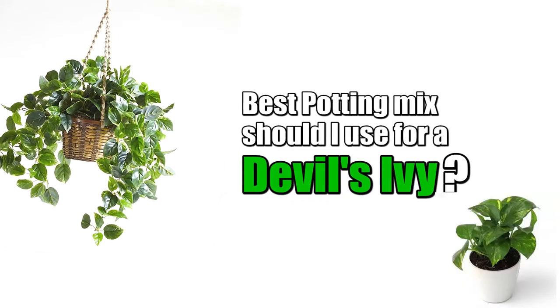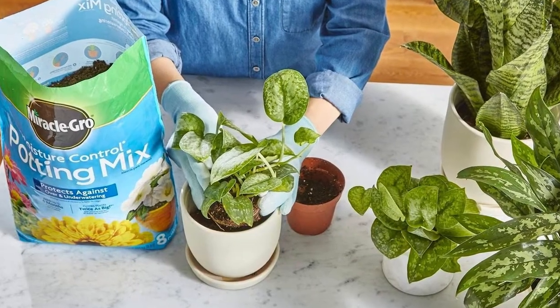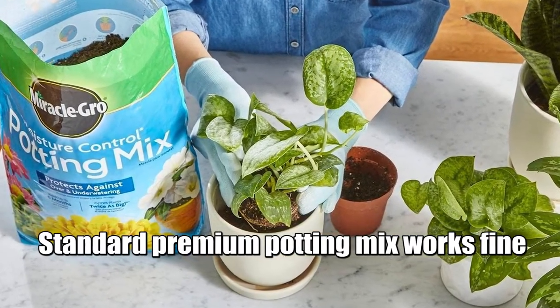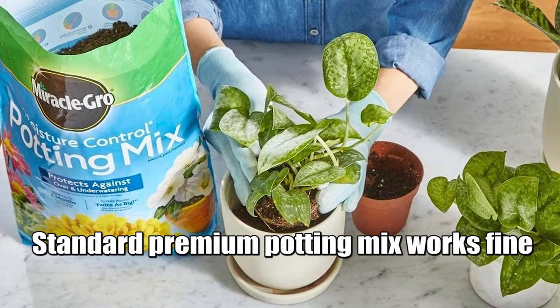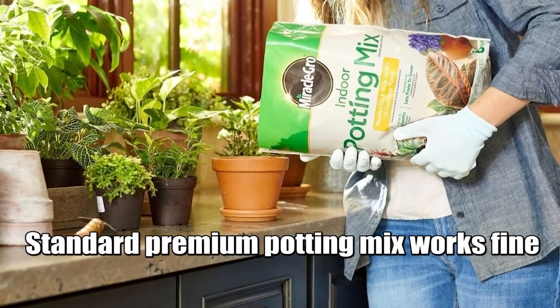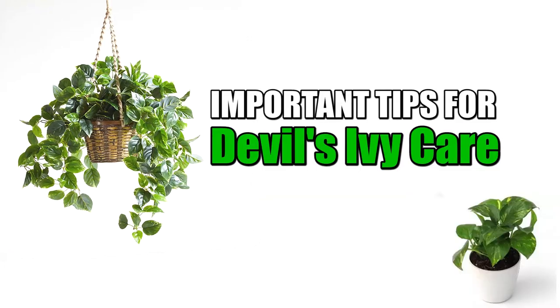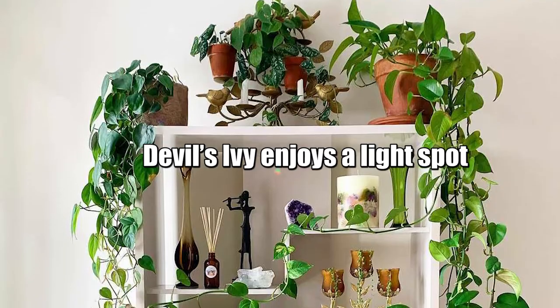What is the best potting mix to use? The mix should be well-draining and allow good airflow. While a standard premium potting mix works fine, a slightly better draining mix like a cacti mix can provide better assurance that you're not going to keep your plant too wet.